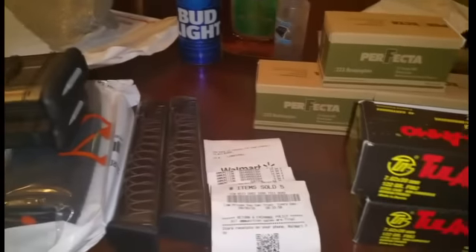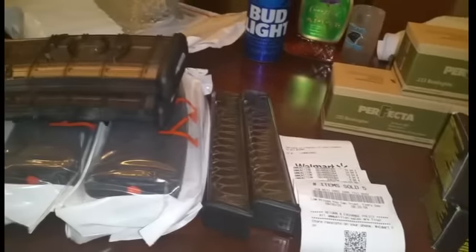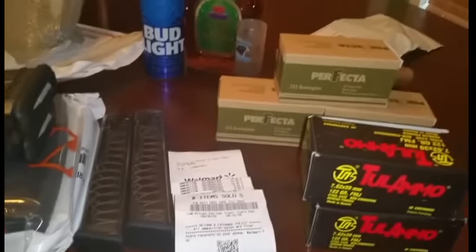So this is the take from the past couple weeks or so — some mags, some ammo, and a couple shots there. That's about it. Hope you guys had a good weekend and have a good week coming up. Take it easy, stay safe, play it straight. One love.